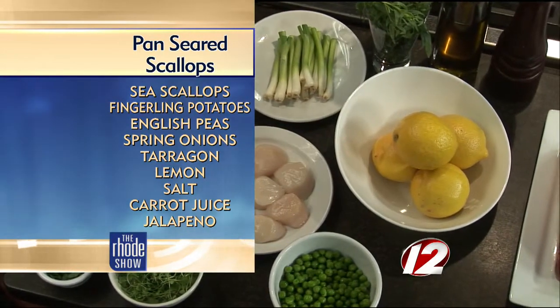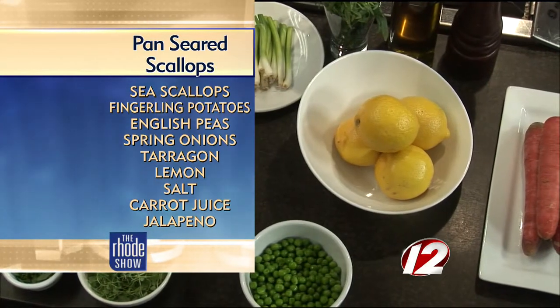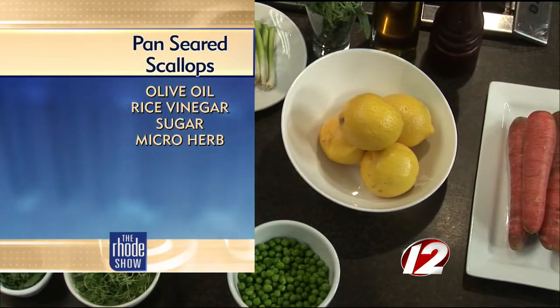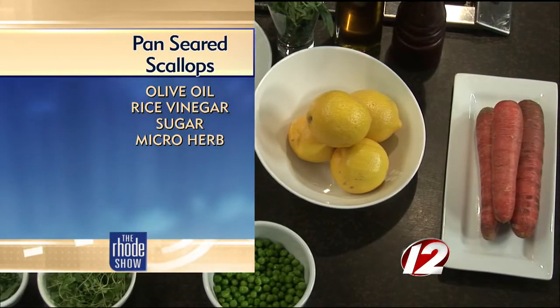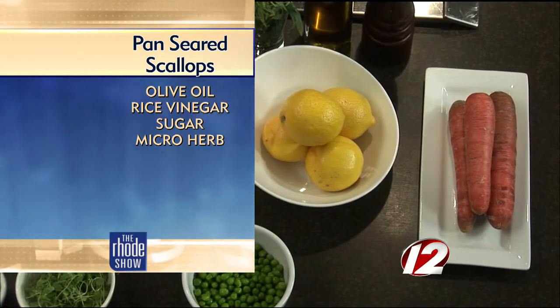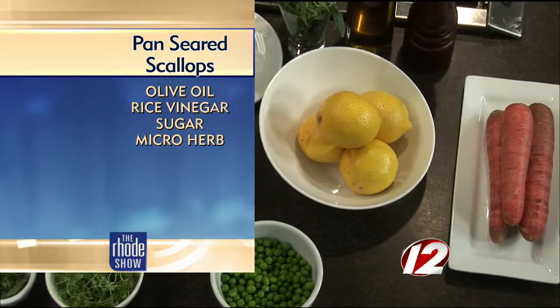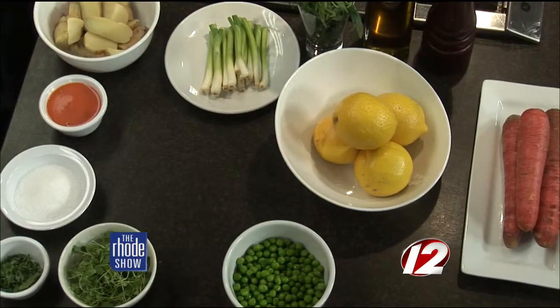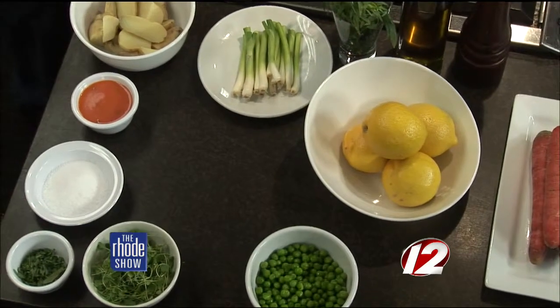New Bedford sea scallops. There are two big differences: bay and sea. Bay are the little ones, the super tiny ones — great from Nantucket, great from the vineyard, great from our area. But these are sea scallops. When you look for a sea scallop, you want it to look dry. Sometimes they'll soak them, which makes them plumper. But as you cook it, there's no caramelization. That won't happen with these because these are dry-packed local sea scallops.